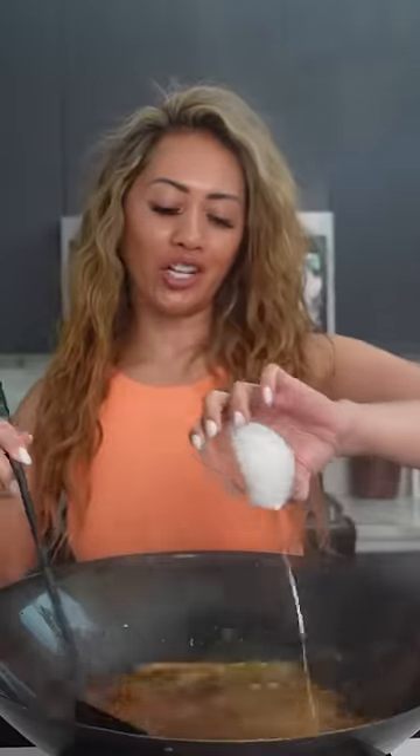Now we're going to cook our ginger, garlic, and orange zest. After a few minutes, add the sauce and add a cornstarch slurry. Once the sauce has thickened, remove from heat and set it to the side.